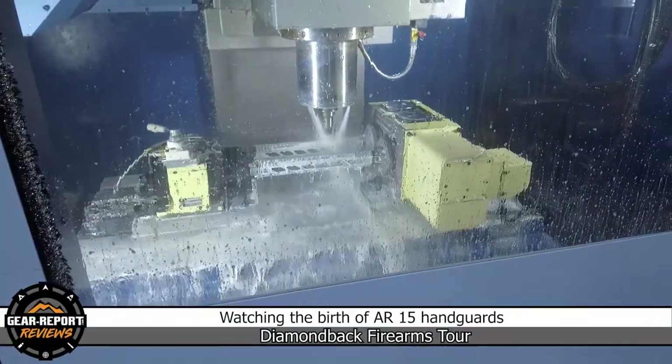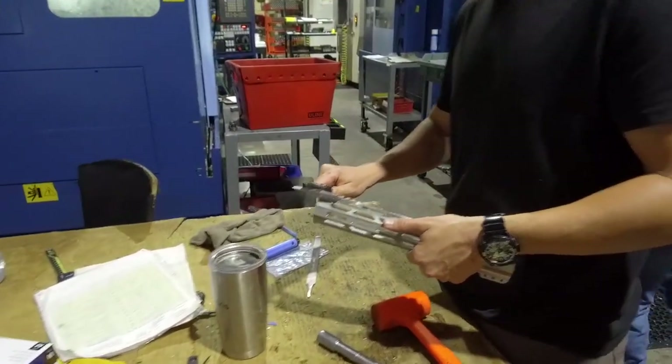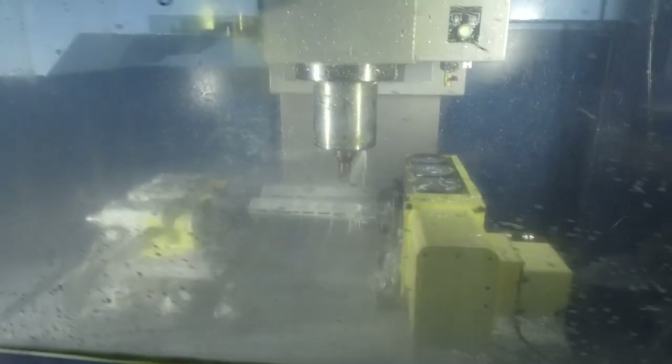I always get teared up when I see AR parts being born. This facility really is just a big maze of CNC machines.